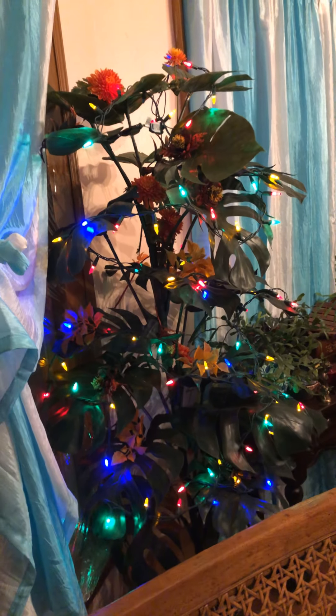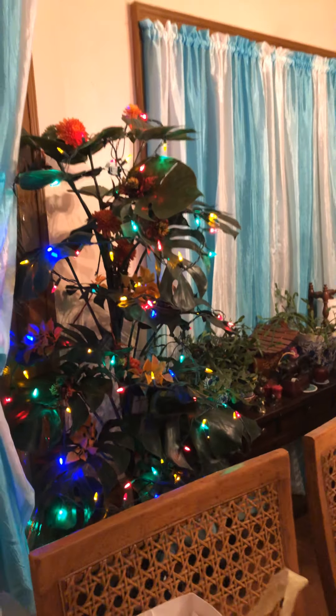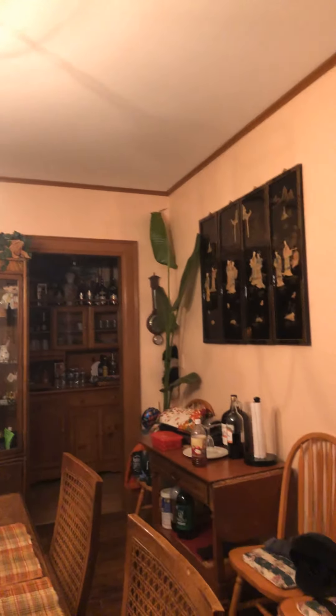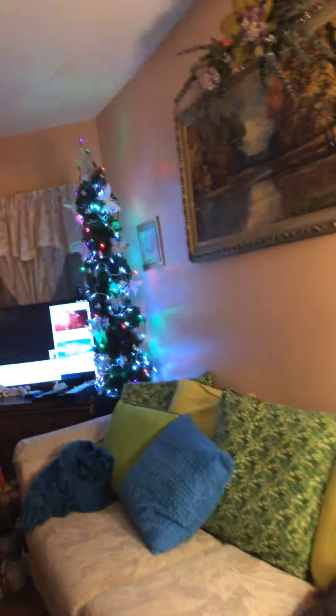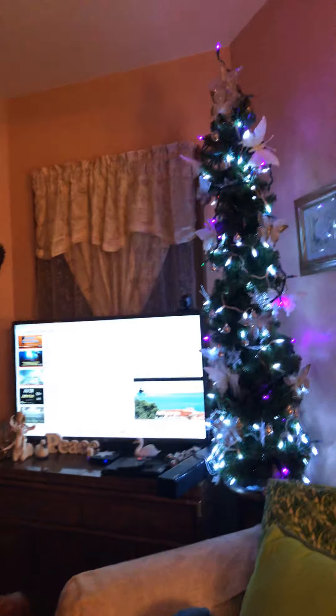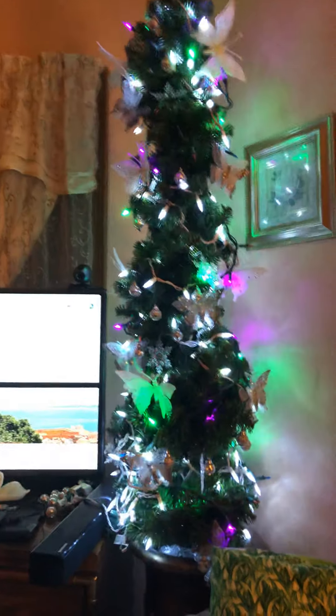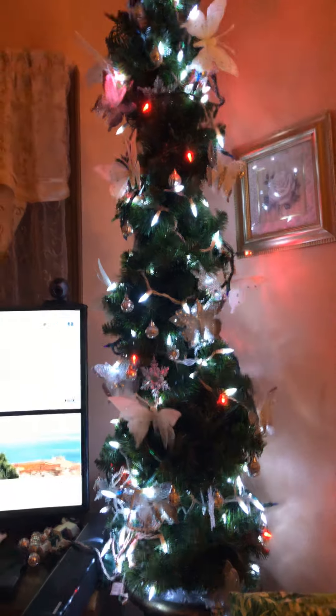The tree — I put lights on it, and by the dining room too. Okay, thank you for watching. God bless you all!